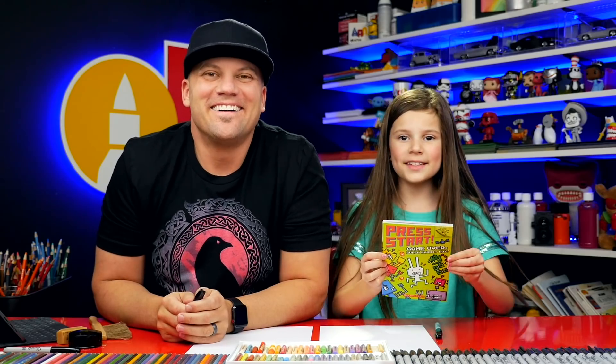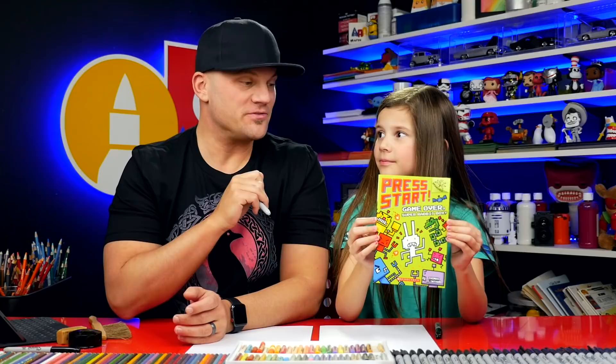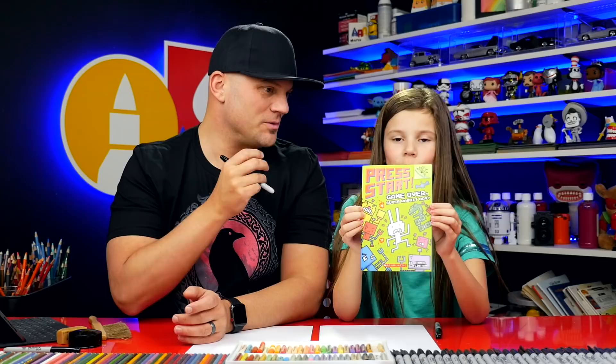Hey art friends, we're going to draw Super Rabbit Boy! I'm super excited. One of our art friends requested that we draw them and we had never heard about these books before. We'll leave a link below this video where you can head over to Amazon and learn more. I ordered this and you read all of it because you couldn't stop — you loved it so much.